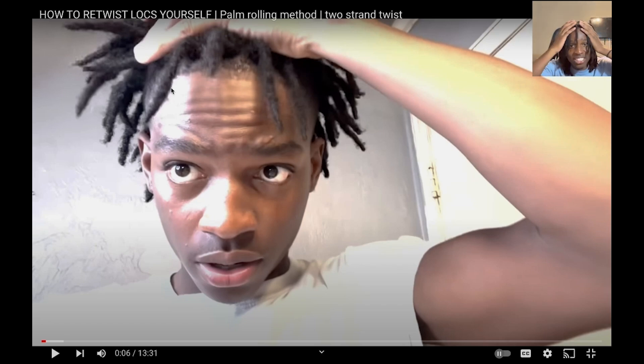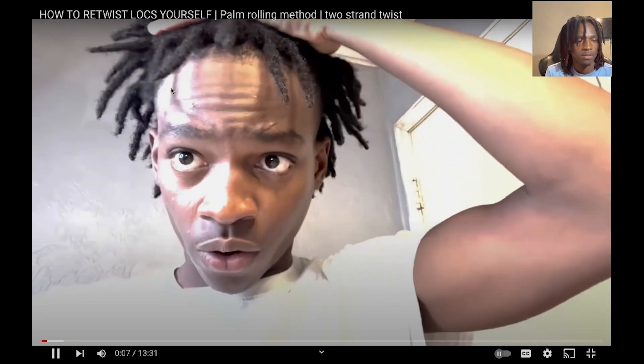I remember I wanted my dreads this long but I still feel like my dreads are short. Let me know down in the comment section — do you have long hair, or do you want to wear your hair out when it gets long? You going through the short phase, like the ugly phase? If you got dreads or long hair let me know in the comments if y'all feel like that too.